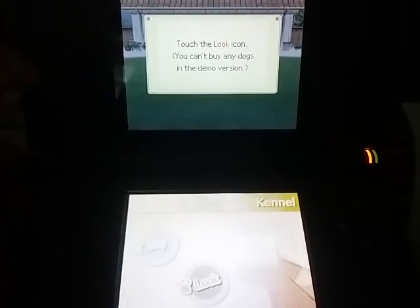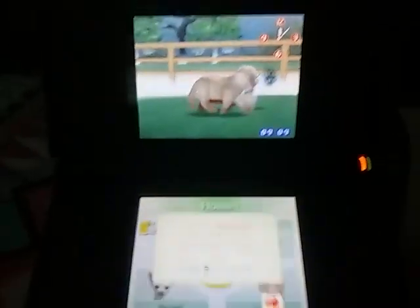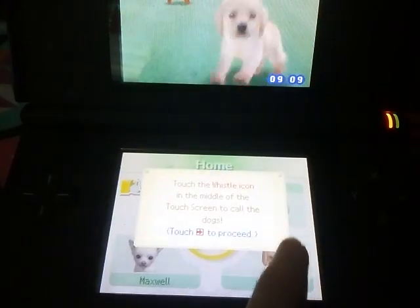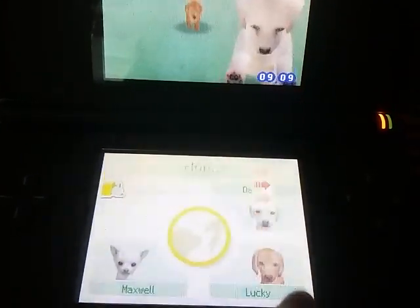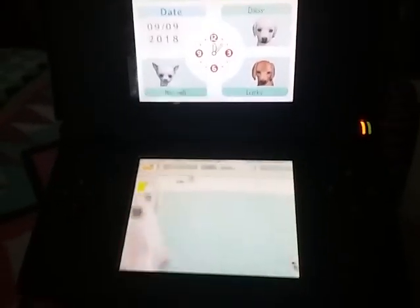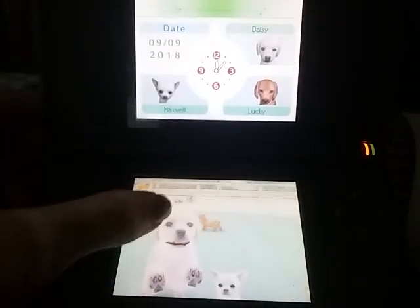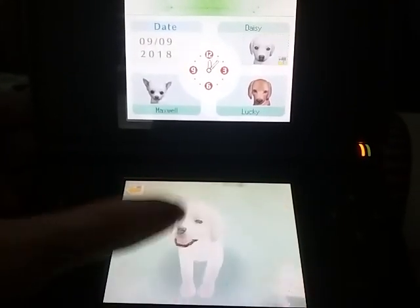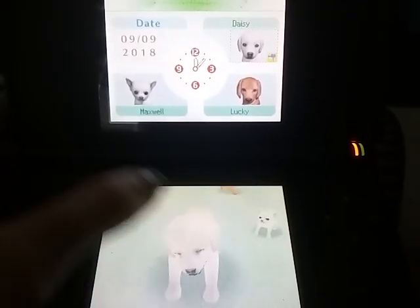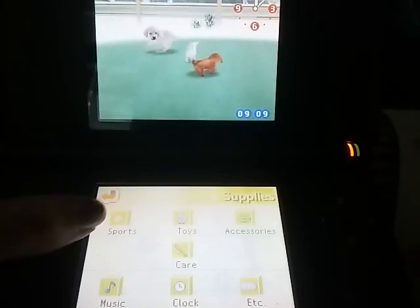Touch the look icon. You can't buy any dogs in the demo version. Here they are. No music, by the way, in case you haven't noticed. Touch the whistle icon in the middle of the touchscreen to call the dogs. I'm calling you over, dogs. Hello there — Daisy-looking Maxwell. Good to see you again. These dogs are the same ones in the look section in the full game, except you cannot play with the supplies with them.